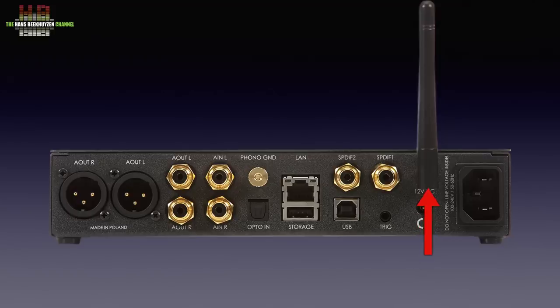Then there is the WiFi antenna, a trigger connector, the USB-B connector for connecting to a computer, 2 S/PDIF inputs, a USB-A connector for storage media, the network connector, the TOS-link input, the stereo analogue input that can be switched from line to MM or MC phono, the ground terminal for the turntable, and the single-ended and balanced outputs.